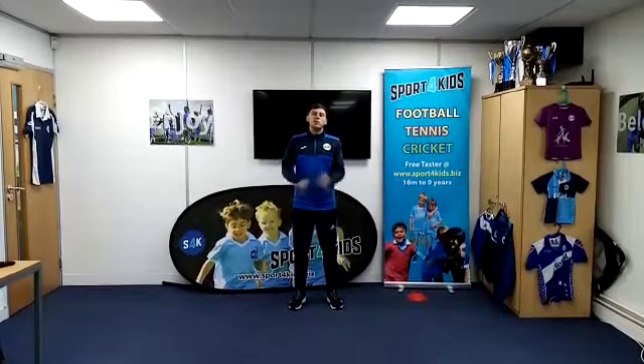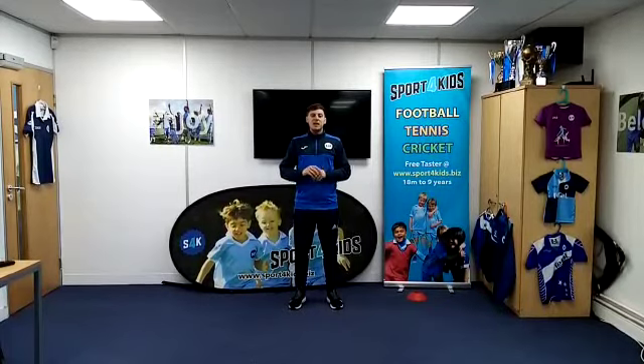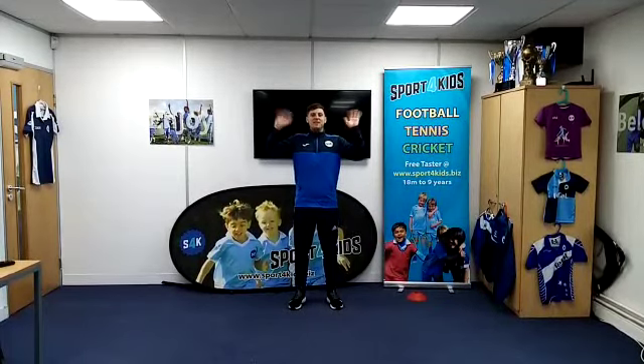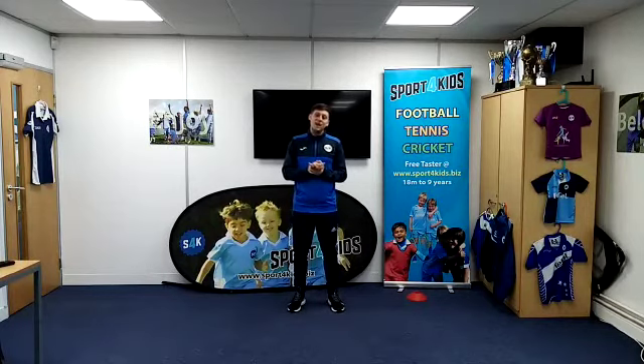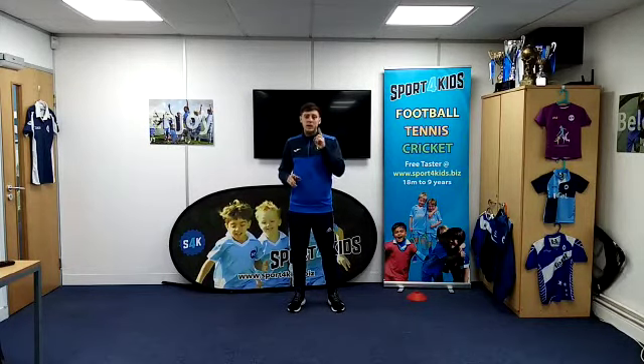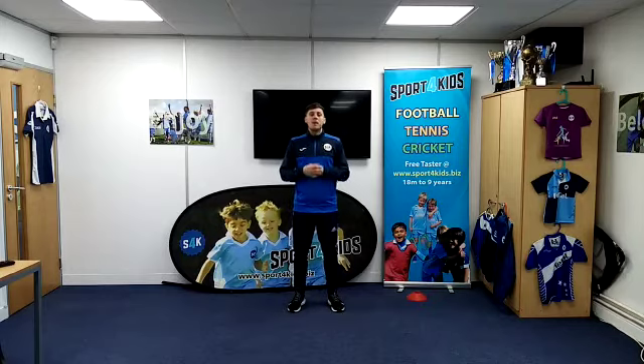Hello and welcome to another healthy habits video. Today you've got me, Coach Luke. This video is based for our key stage one children, and we're going to be doing loads of different games and activities to help get us active and burn some energy.